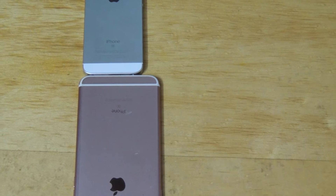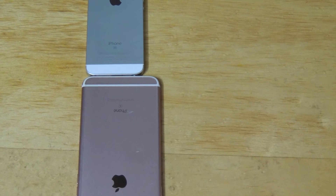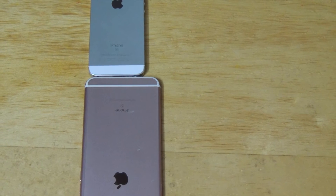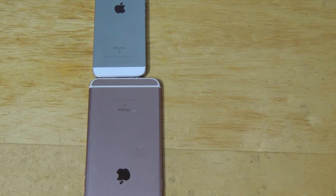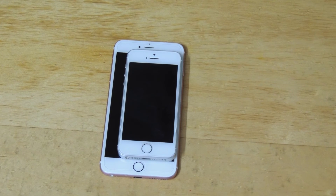Both these phones perform the same. They have an A9 chip, dual-core, 1.84 GHz Twister, PowerVR GT7600 GPU, and 6-core graphics. Both these phones have 2GB of RAM, which means they both handle multitasking like a pro.